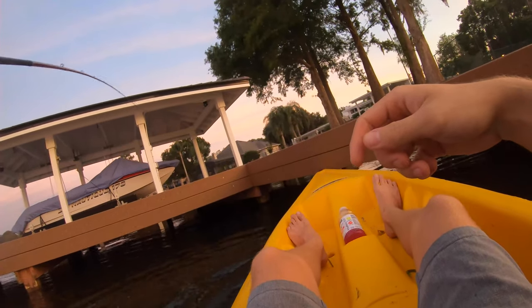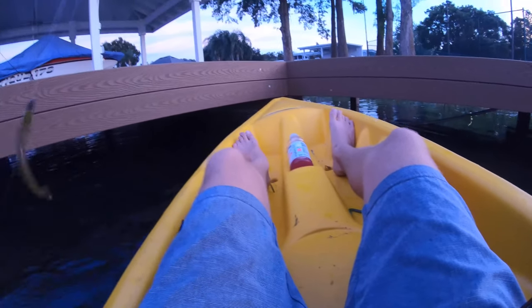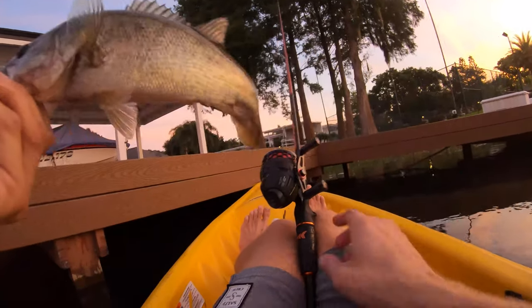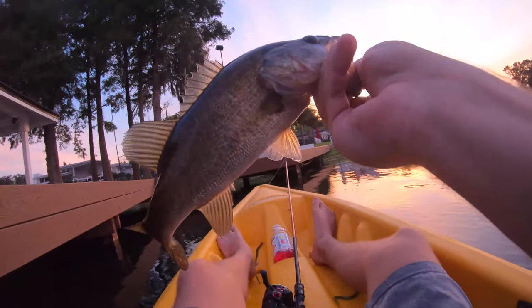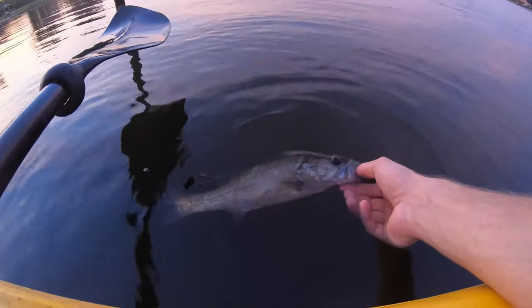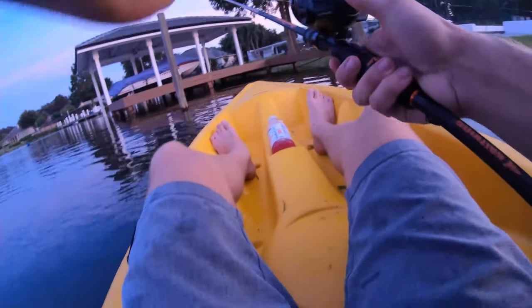Is that a fish? Got one, guys! Drag is way too loose. Got him out of there, though. I thought he was way bigger — on the spin caster! That's crazy. Nice little one-pounder or so. Slammed it on the come down on the little speed worm. That's awesome. Quick release on this fish and hopefully we can get some more. Let's see if we can get a couple more over here on this same dock.